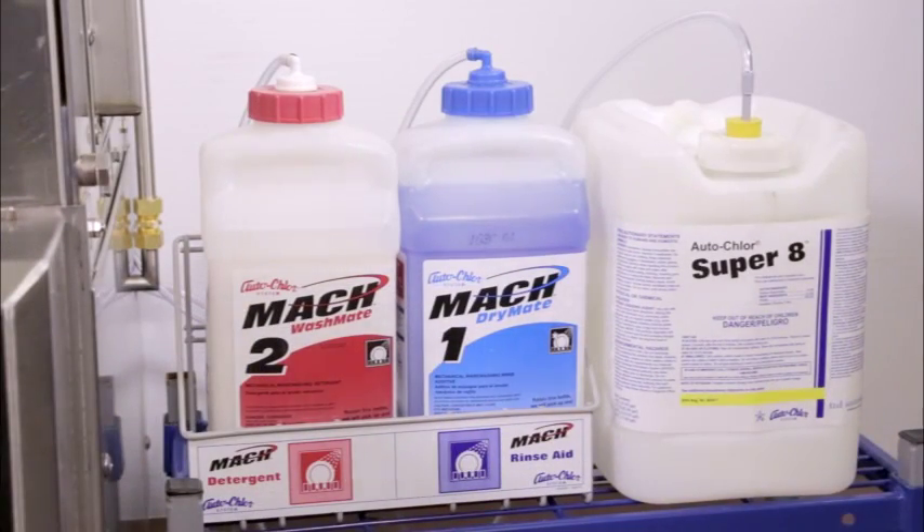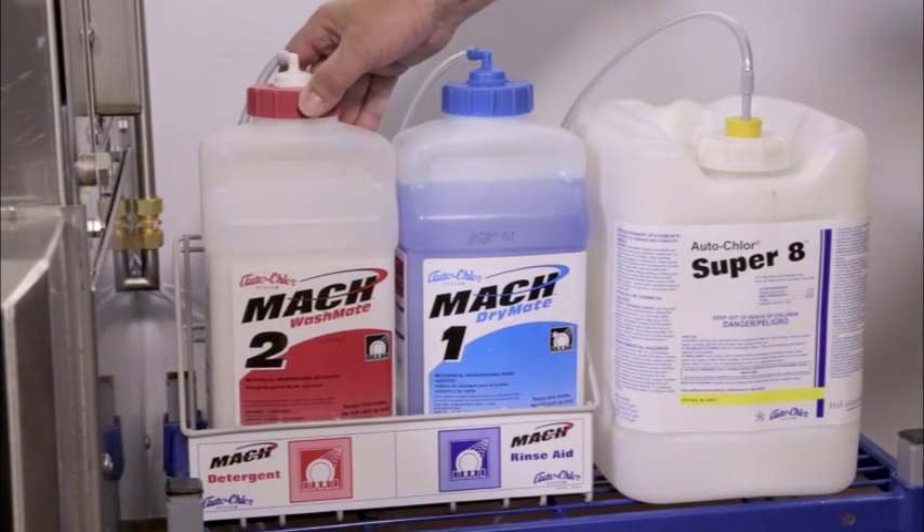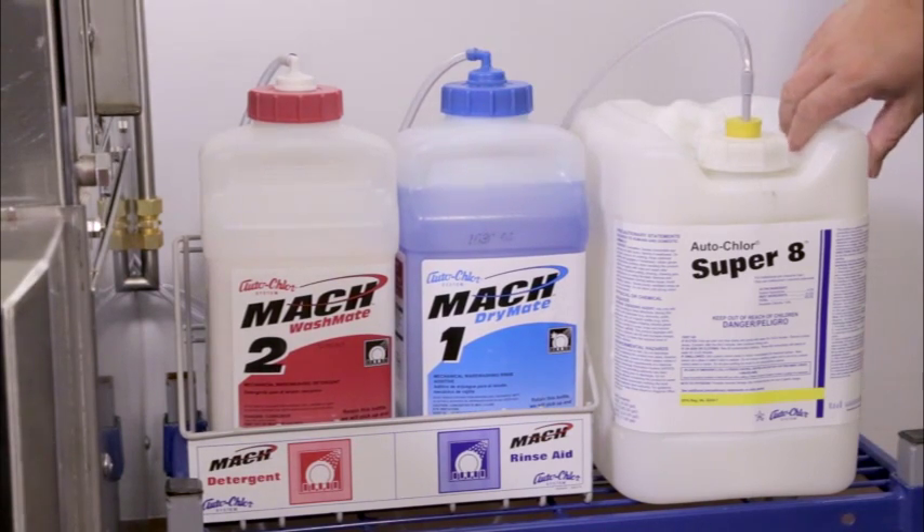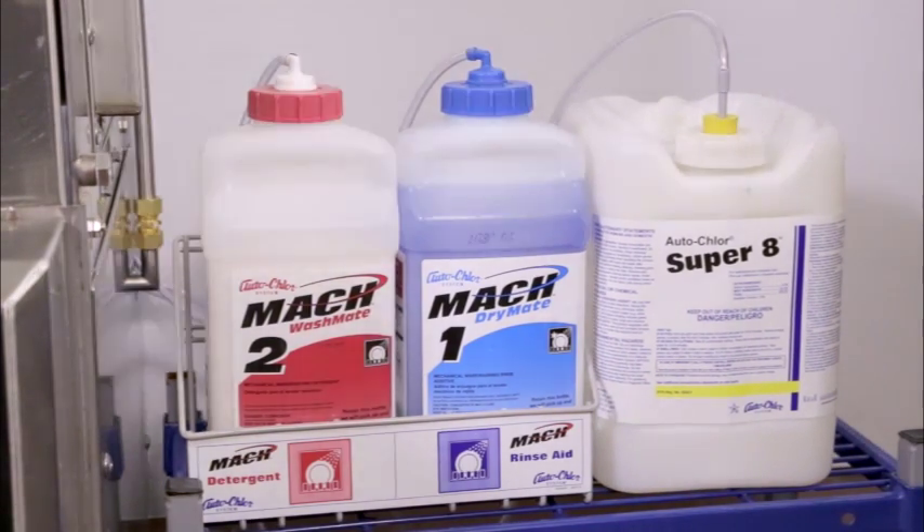On a daily basis, check the detergent and rinse aid containers to verify adequate supplies are available. Replace detergent and rinse aid supply containers as needed. Wear safety glasses when replacing the chemical supply containers. If the machine is operating with chemical sanitizer, this will need to be verified as well.